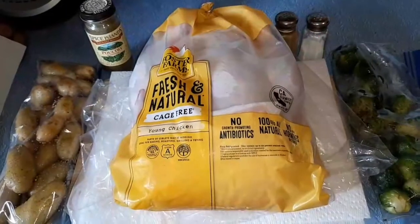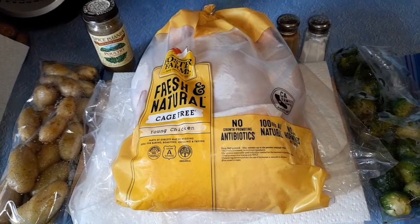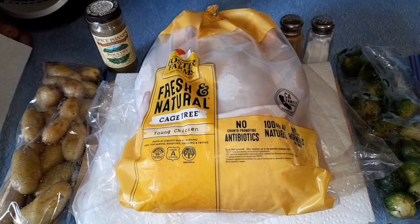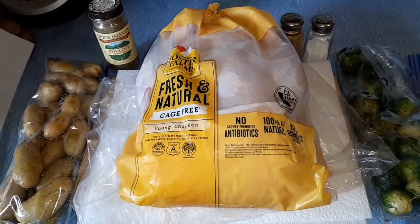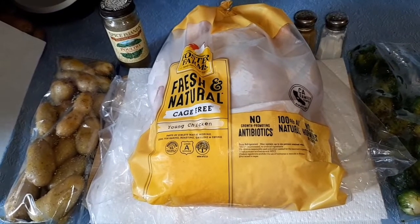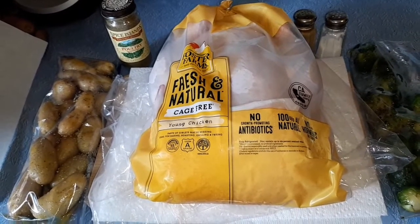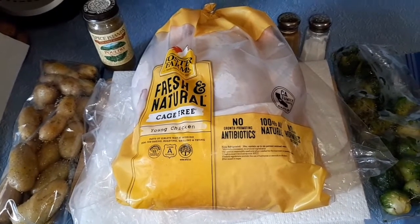Hi everybody, it's Dagen Hills here. In honor of Easter, I'm going to make a beautiful chicken dinner. This is a huge six pound chicken. I'm going to roast it up. Then we have some Brussels sprouts with oil and seasoning, and some beautiful yellow fingerling potatoes with olive oil and seasoning. It's all going to be cooked in the oven at the same time.